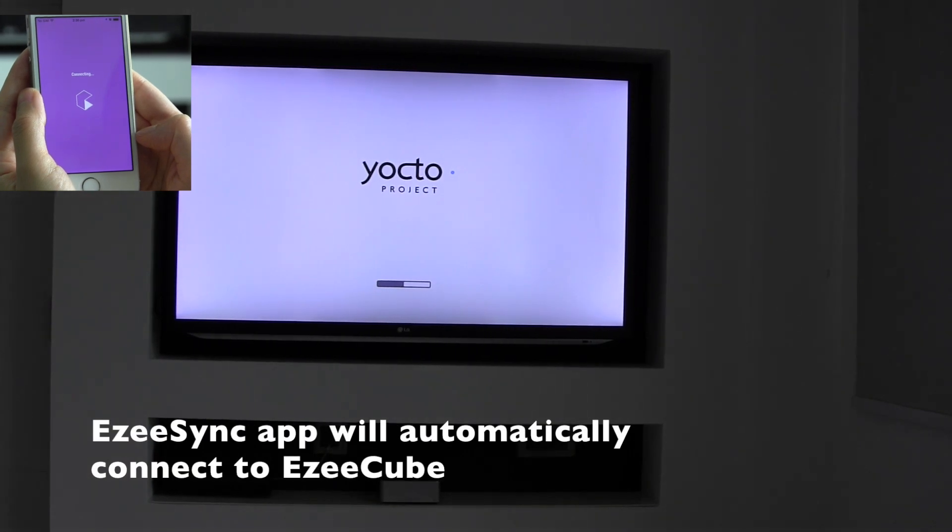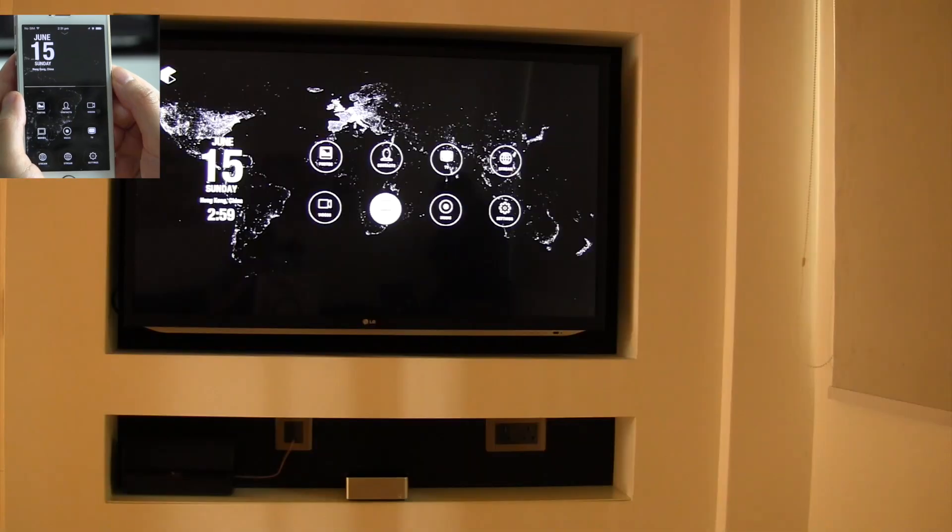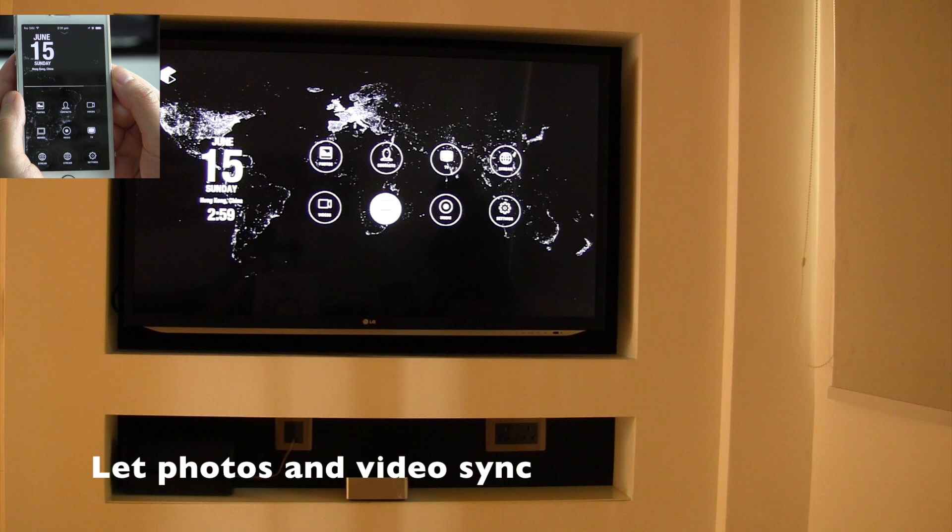In just moments, the EasySync app will automatically connect to the EasyCube and start syncing photos from the phone. The first time sync may take longer, depending on how much content needs to be synced.